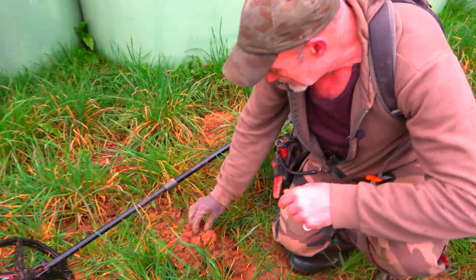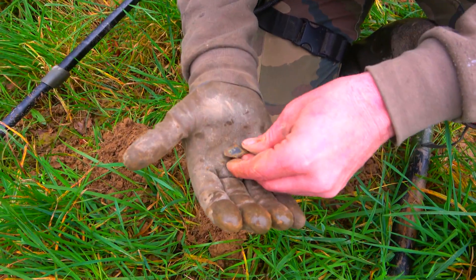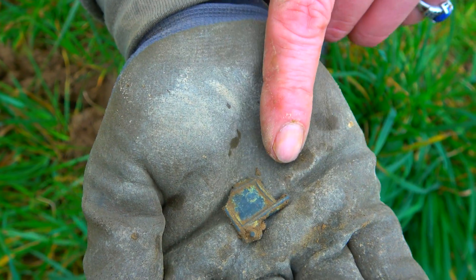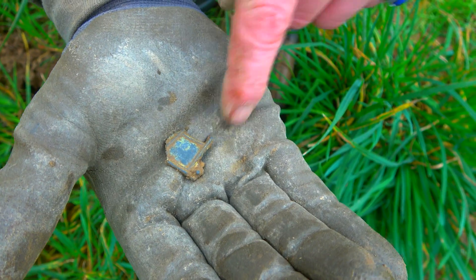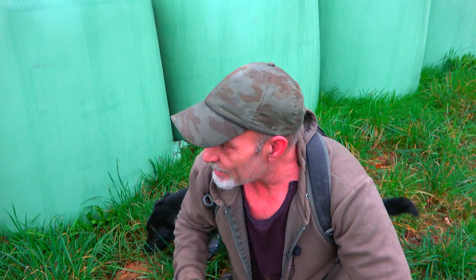C'est un son médium, vous avez entendu ? C'est un objet — vous voyez — je vais approcher vers le caméraman, c'est Jeff ce coup-ci. Il y a des inscriptions là-dessus, donc on va le nettoyer. On essaiera de donner une identité à cet objet, évidemment. On va continuer le long de ces ballots.